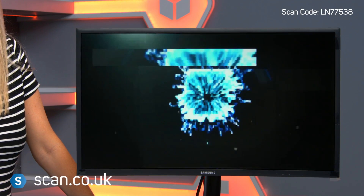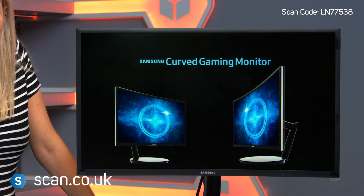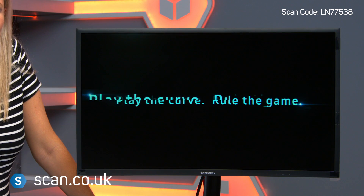The Samsung FG70FQU monitor is excellent for gamers and esports players, with its high refresh rate and low input lag. It's available in both 24-inch and 27-inch models, and you can buy it now at scan.co.uk.